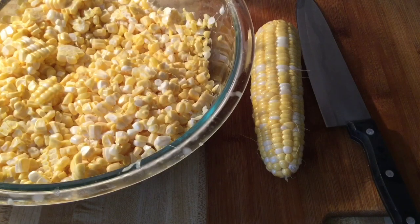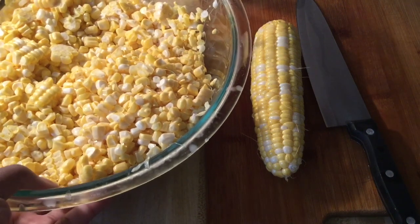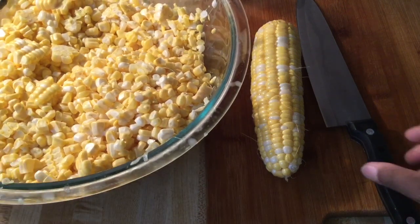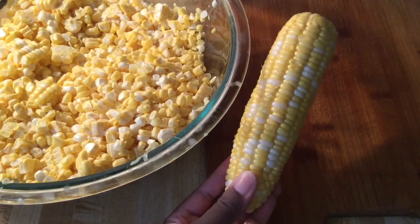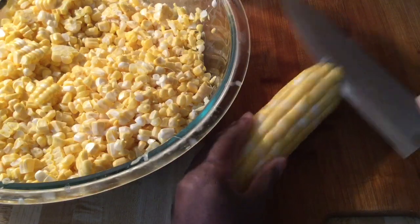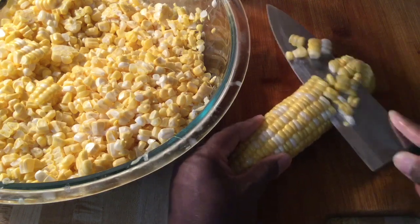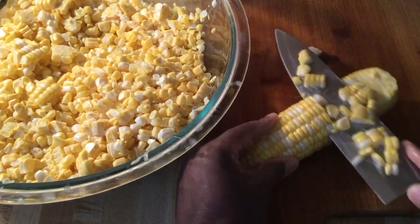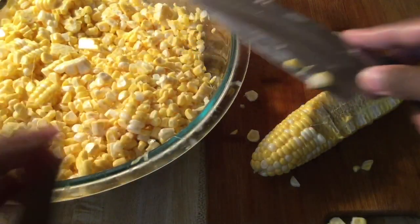All right my friends, the first step we're going to do is prep the corn. In total I'm using 12 corn on the cobs — over here in this bowl I cut up 11, so now I'm going to cut the last one. Isn't that a beautiful corn? I washed it — be careful not to cut your fingers. Just going to cut it all the way down like so, and just put them in the bowl.